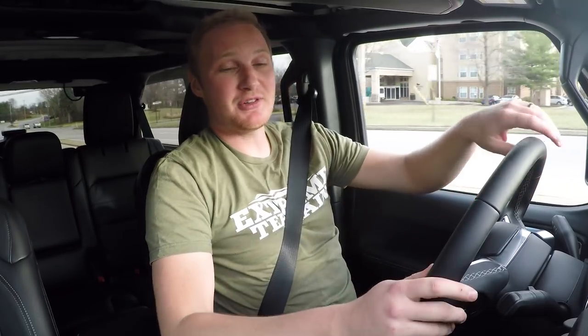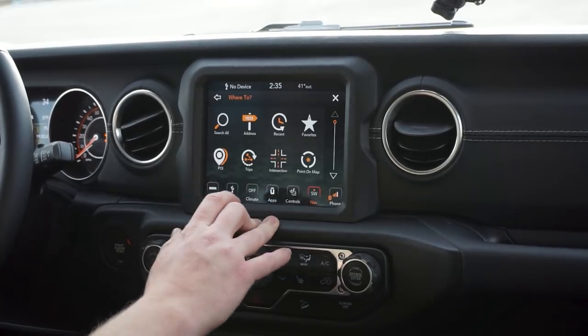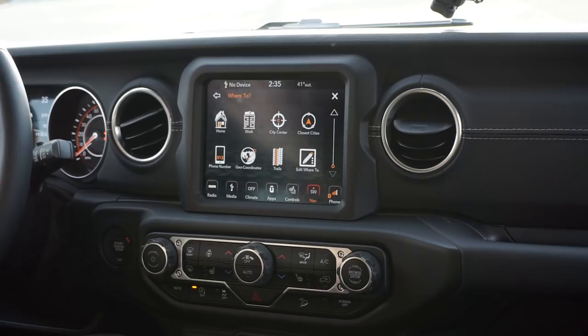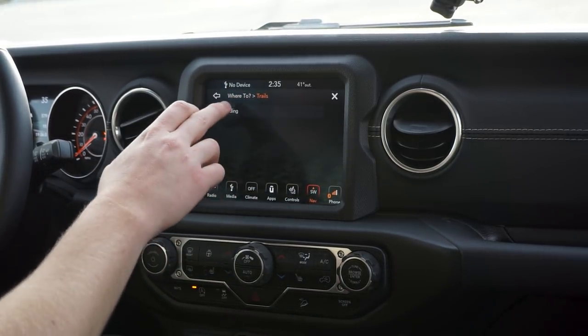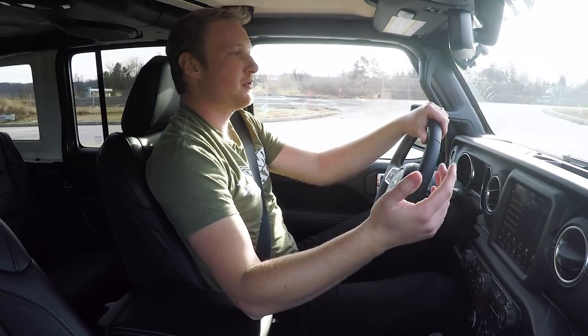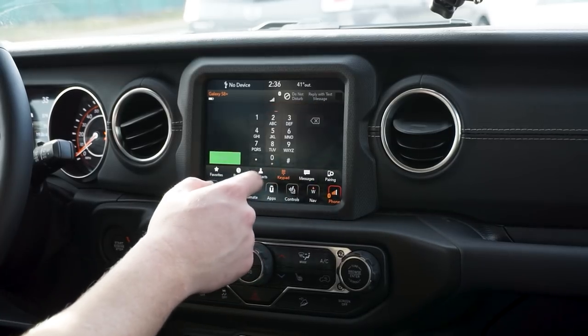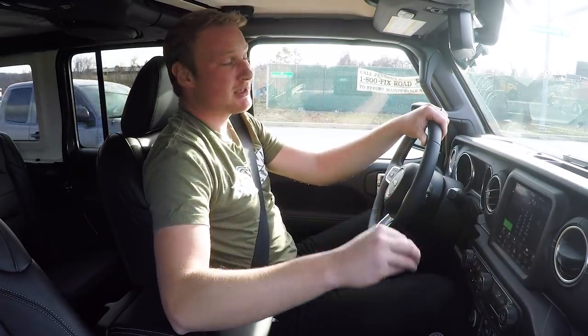The navigation is actually very good. It has regular map views you can zoom in and out of, and gives you your speedometer on the map. I've never been super impressed by factory nav compared to Google Maps on your phone, but this will work well. You also have a trails option — if you go off-road, you can record breadcrumbs and play them back to find your way out again. That's something really nice that not a lot of other factory navs had; you used to need an aftermarket off-road-specific nav for that. The phone button also gives you contacts, keypad, call history, and messages via Bluetooth.